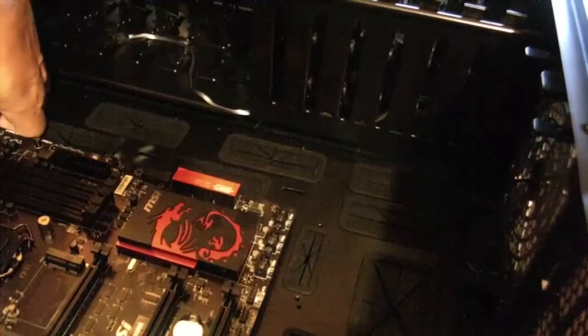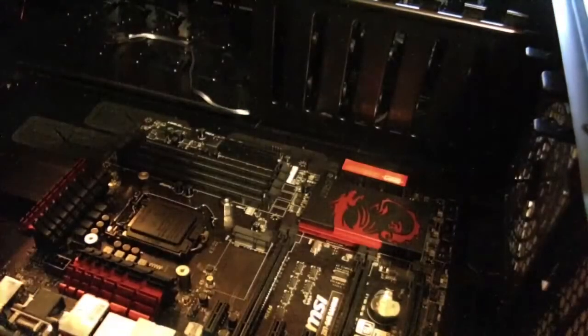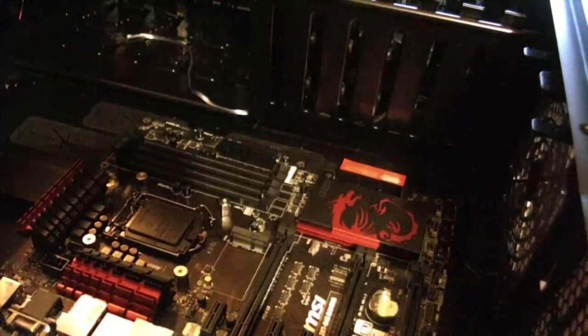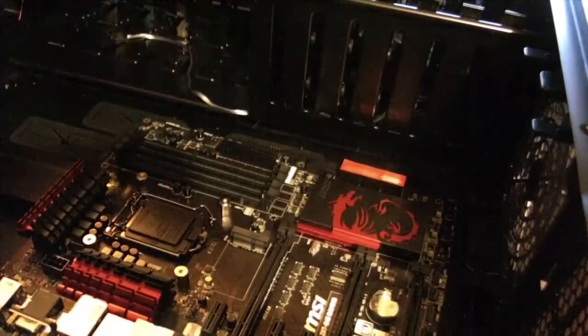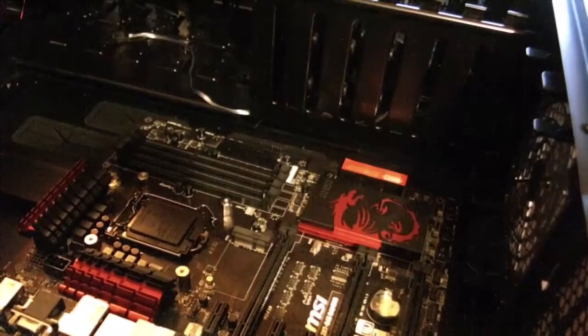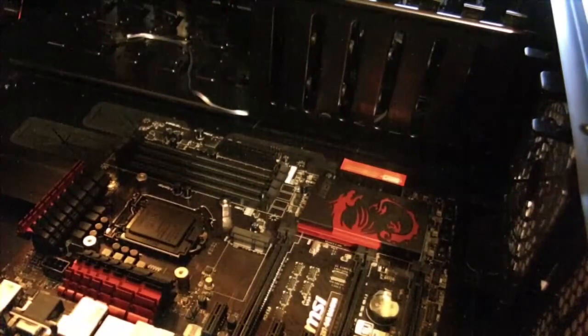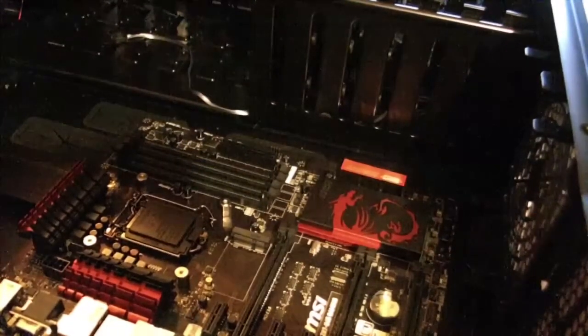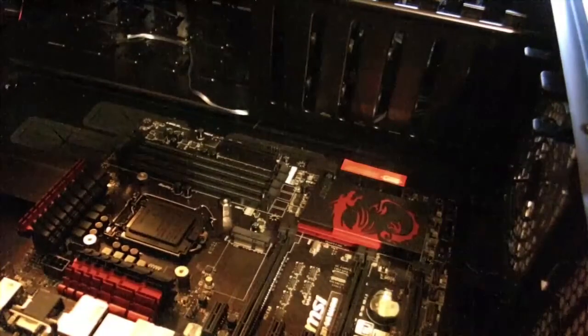The back plane is not quite aligned right, so I need to take this out of the way and see if I can fix that. I had one computer a few years ago where the back plane proved to be such a pain to install that I opted not to use it. Let's see how this one turns out.